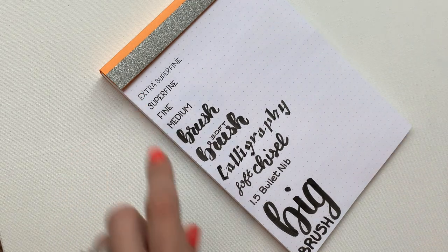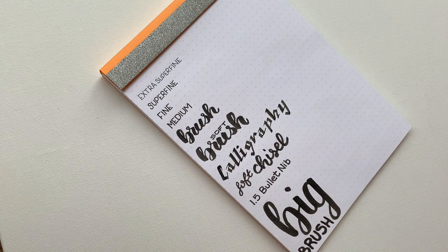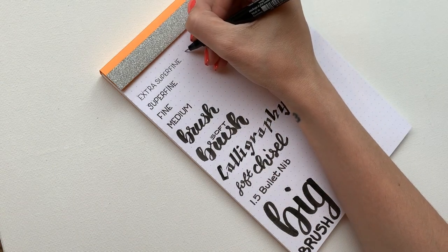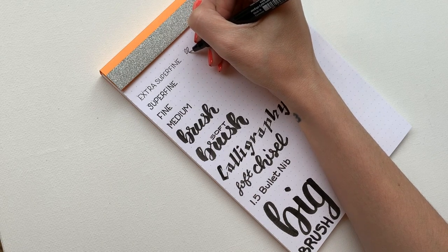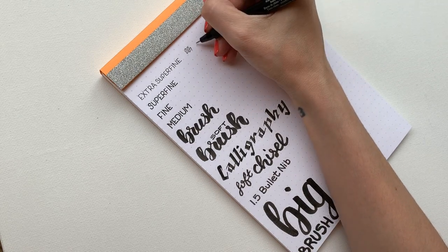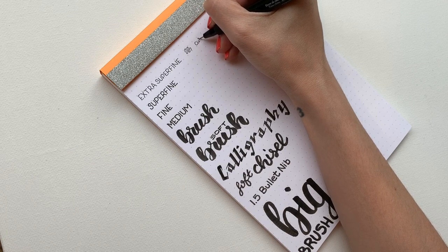I'm starting with the Extra Superfine — it's a very small point. I like to use it for writing and details. It's really great for pretty much everything. It has a really nice quality if you wanted to write in cursive too. They're just so versatile.